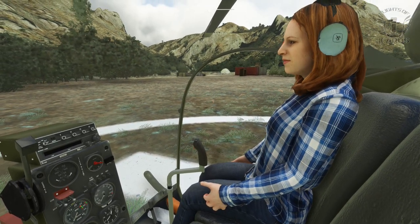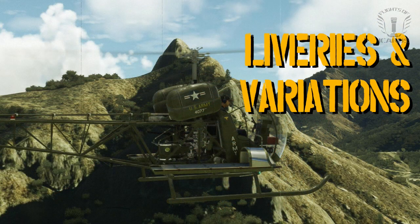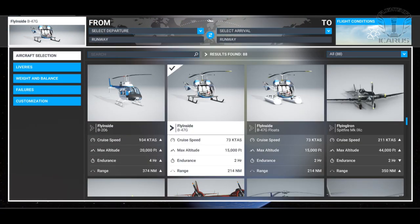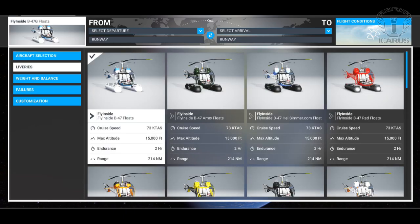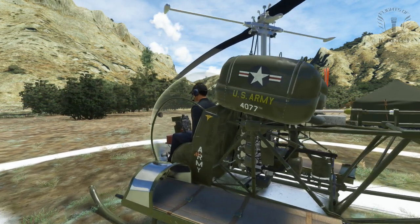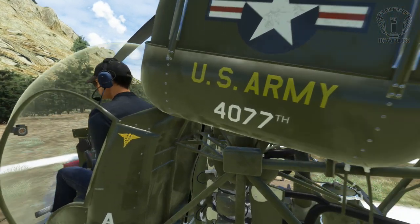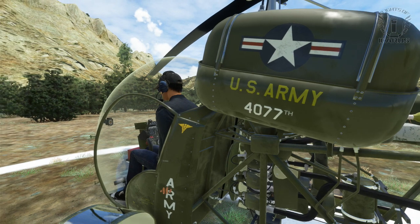And we also have our co-pilot from the B206, should you want some company. There are a few different liveries available, as well as a version with floats which comes with its own set of liveries, however we'll come to the floats a bit later. The overall quality of the liveries is pretty good, although you can see the pilot's hands clipping through the bodywork, but you have to get pretty close before the edges start to blur.